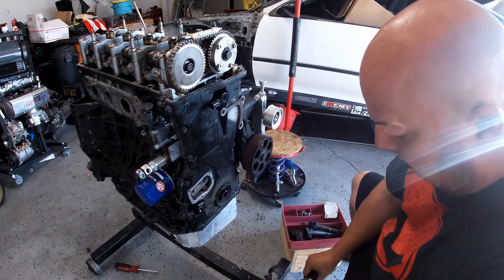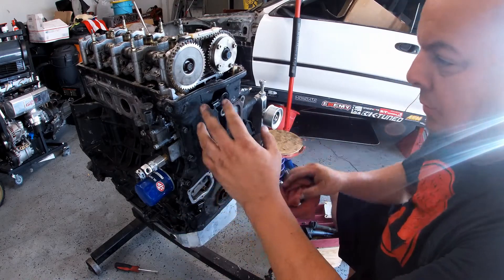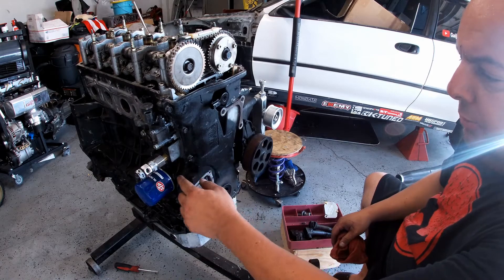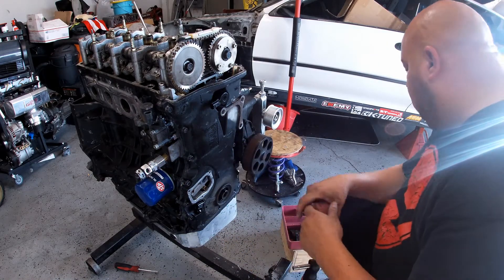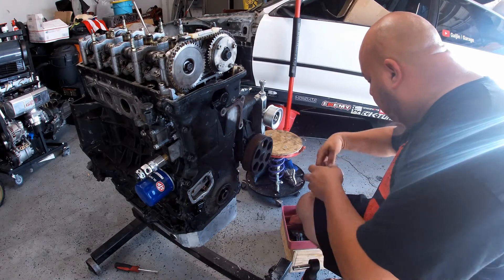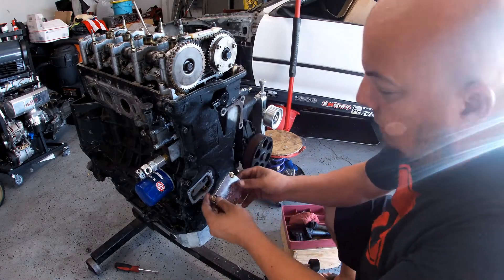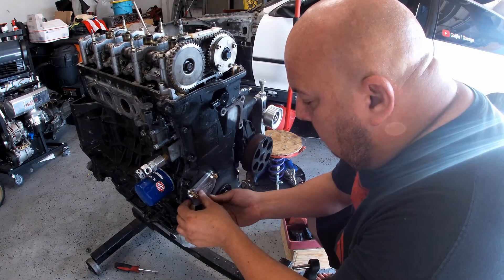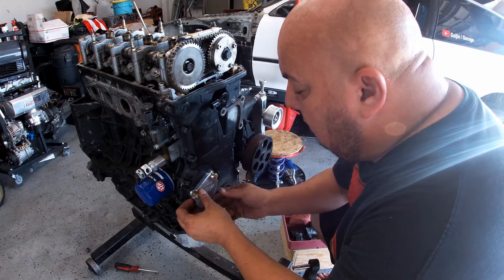Everything is back to normal, back to where it's supposed to be. I didn't want to bother you guys with me scraping all this and putting it all back. All the silicone is there, already done. I'm going to let it dry for about 72 hours or so. Just putting everything back that I'm supposed to. Make sure that all your gaskets are back on — I already fixed my mistake.